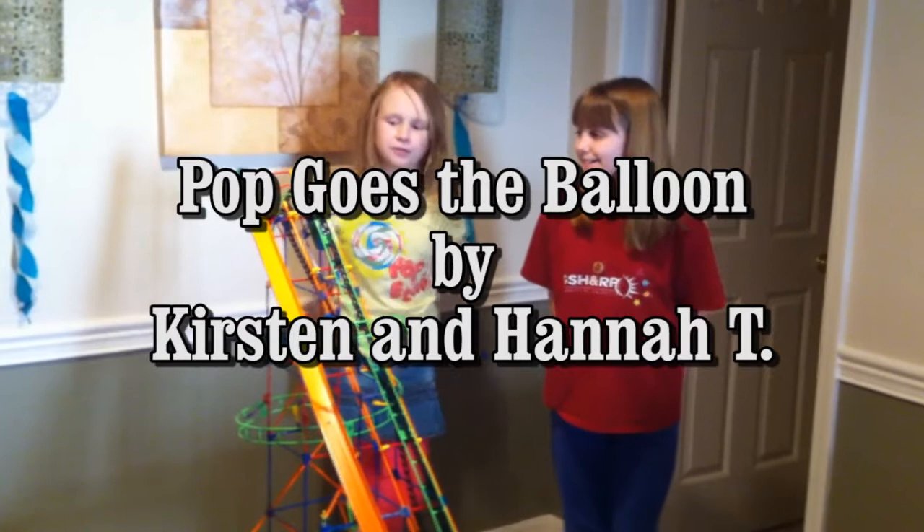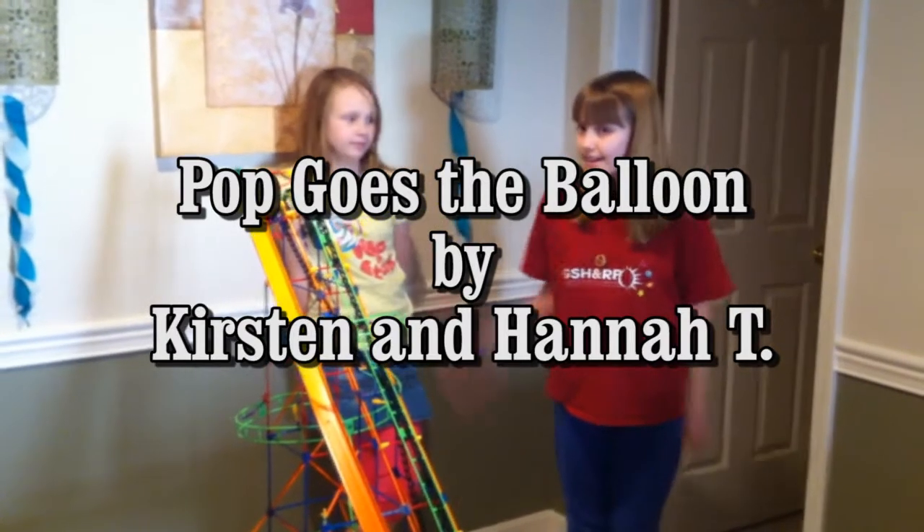This is our Rube Goldberg machine, 'Pop Goes the Balloon,' by Mimi, Kirsten, and me, Hannah T.